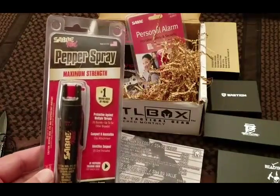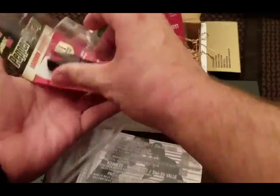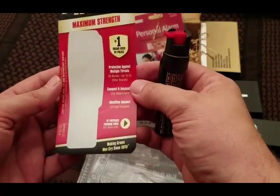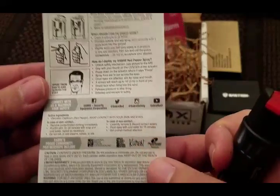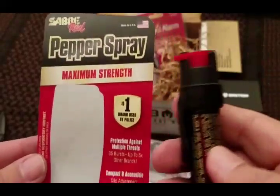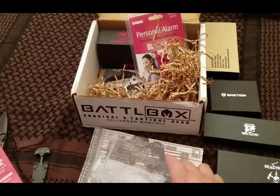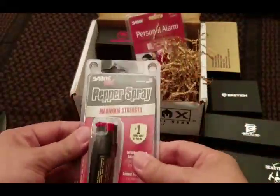Up next we have our personal pepper spray. This has around 30 plus sprays in it. You pop the top and give it a spray — maximum strength. This is from Saber Red. I'll show you some of the directions. I usually put products to the test but I will not be testing this — I've done it before and it's not a fun thing; honestly I'd rather be tased. I'll probably hand this out to some of my family members.